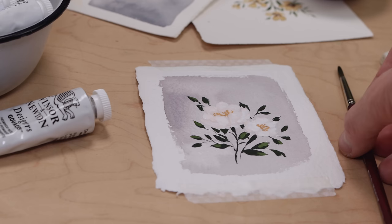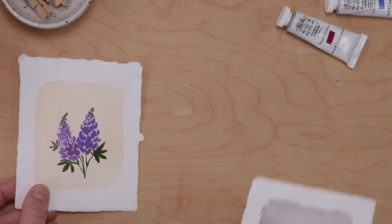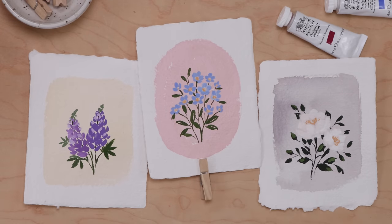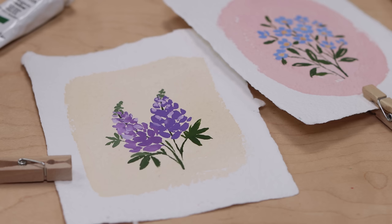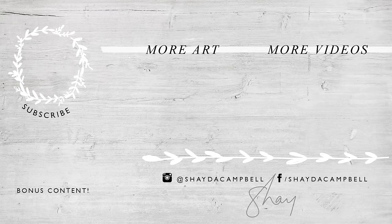And there you have it — three mini summer flowers in watercolor and gouache. I think my favorite is the lupin; it's so fun and simple to paint. I'm really enjoying incorporating gouache into my watercolor painting practice and I would love to know your thoughts on that, so comment below. Please hit the subscribe button — it makes such a huge difference — and I will see you soon with a new tutorial.